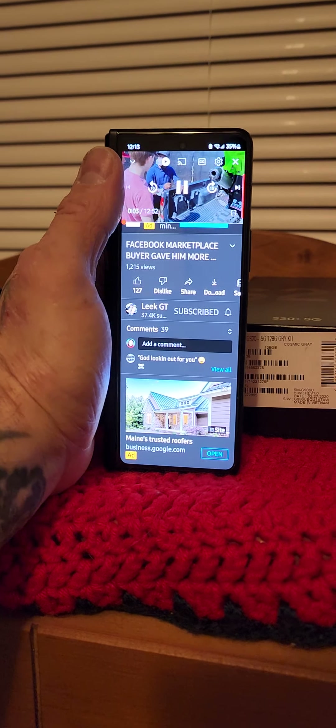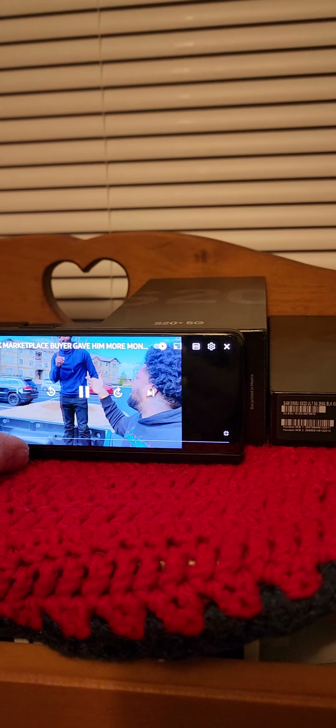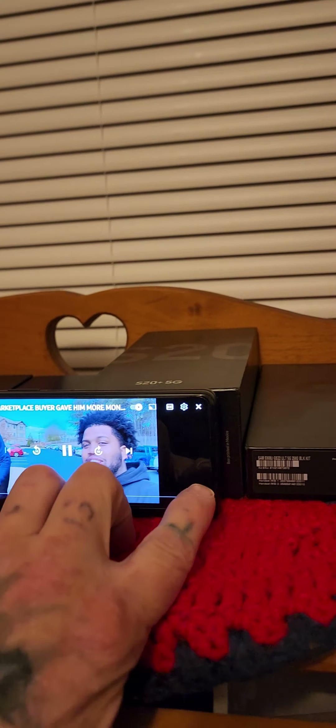If you have a Z Fold 3, I recommend that you try this too, man. It's nice. You can rock this sideways.